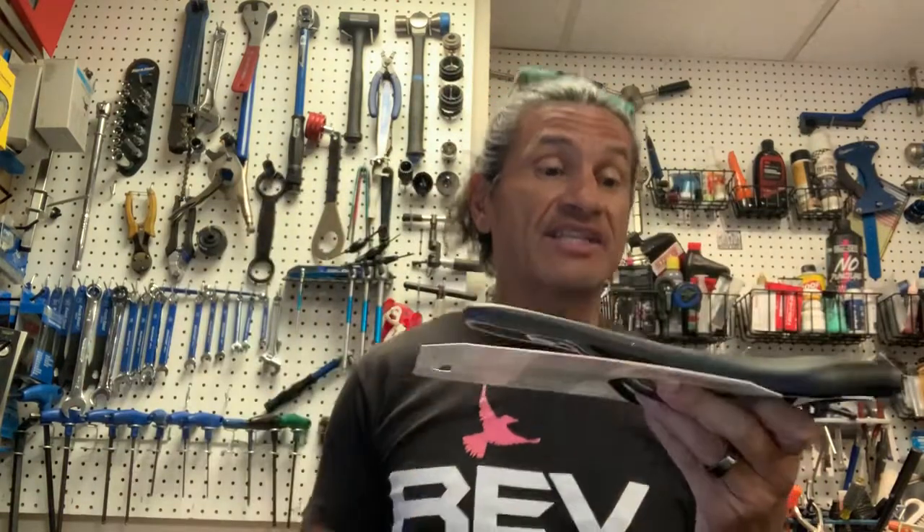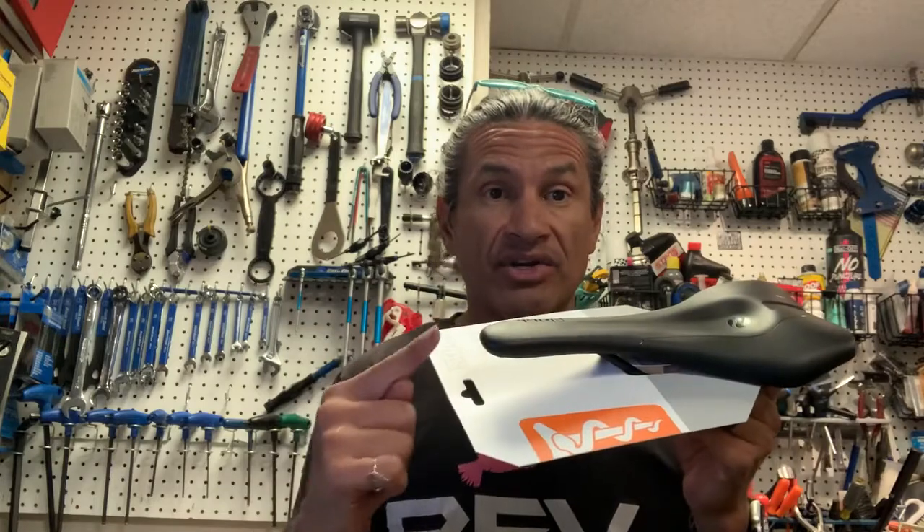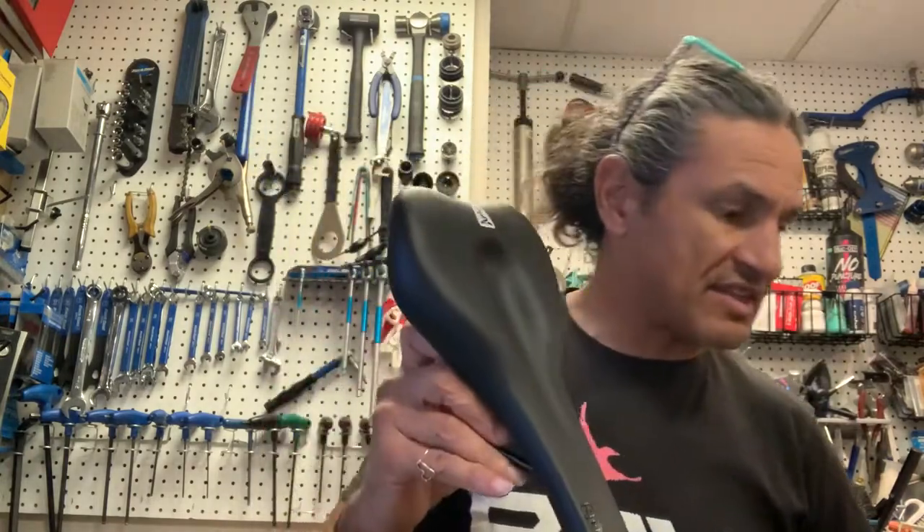I've also had a lot of folks ask me about mountain bike saddles. I'm of the opinion that if you find a saddle that works for you on the road, why not put it on your mountain bike too? But there are different demands. In the past, the SQ Lab mountain bike saddles had a longer nose. But let's get back to the 610.